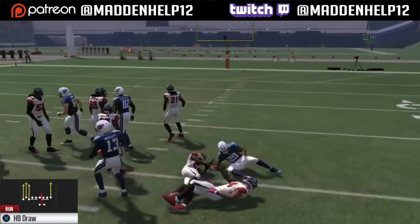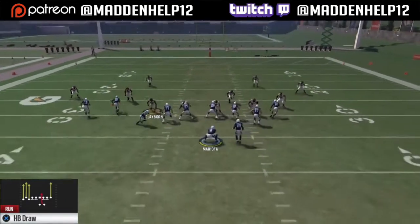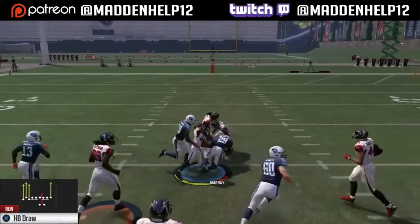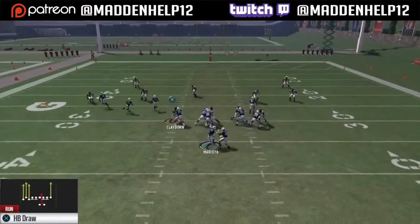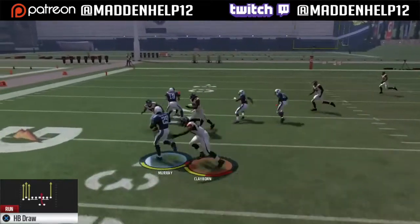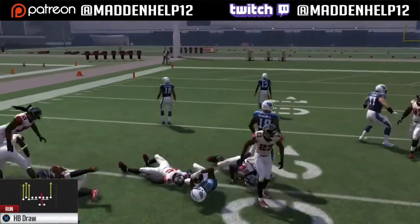Against any type of zone coverage is a great time to run a halfback draw, because as soon as the ball is hiked, the defensive players go straight into a backpedal. They don't play any type of run or anything. As soon as the ball is snapped, you notice all the linebackers and DBs are backing off into coverage.